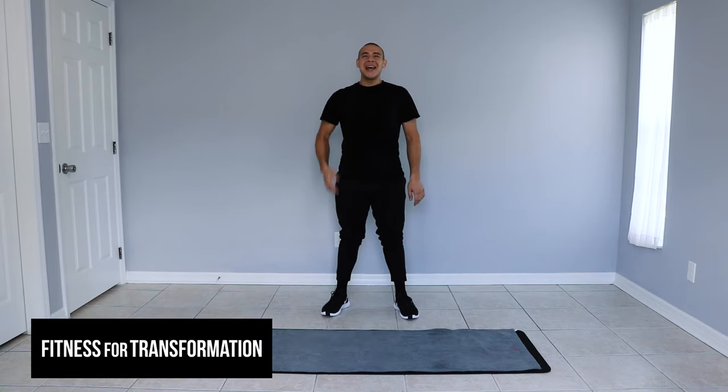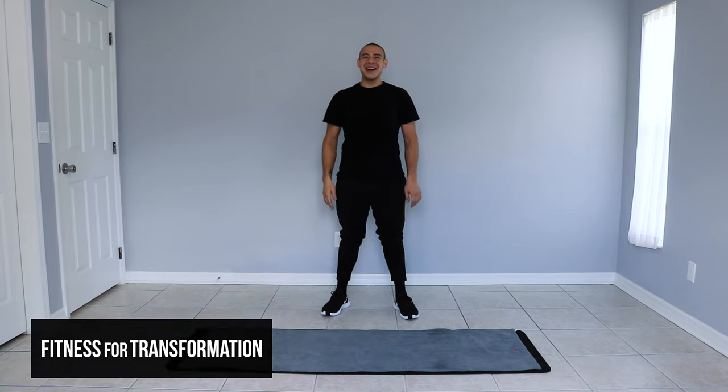Hi guys, welcome to Fitness for Transformation. My name is Juan and today I'll be teaching you how to do crab walks.